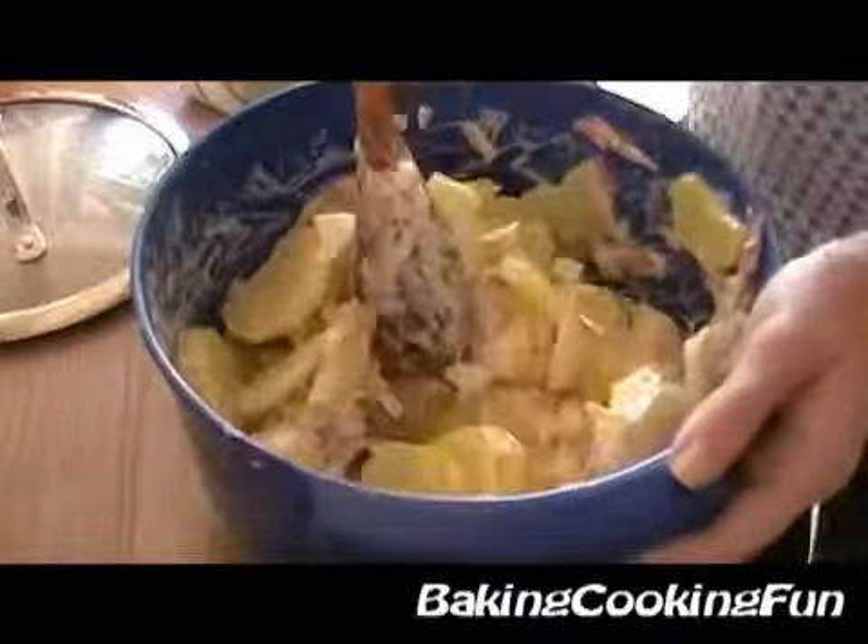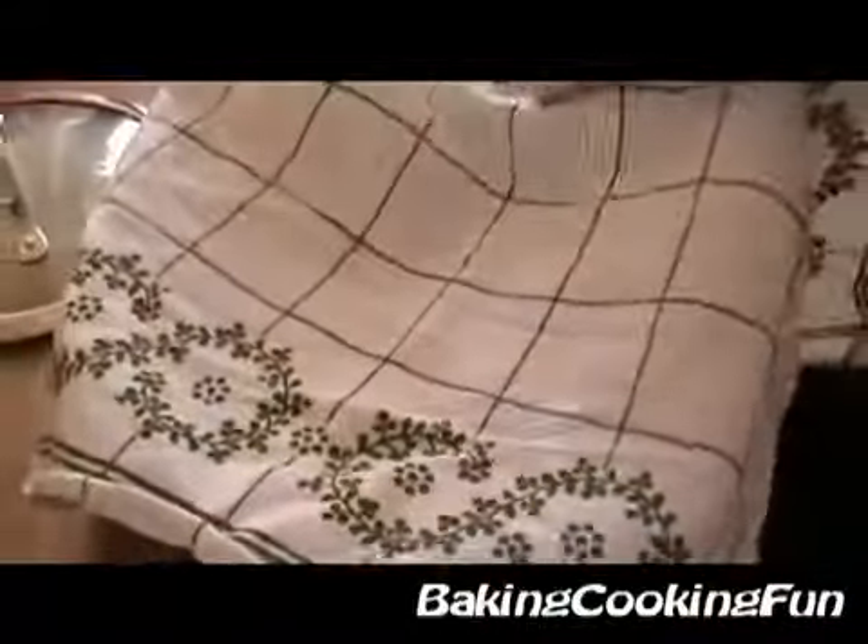Put something on top so no insects can get in there, then set it to the side and let it sit for as long as you want. And then you're basically done — enjoy!